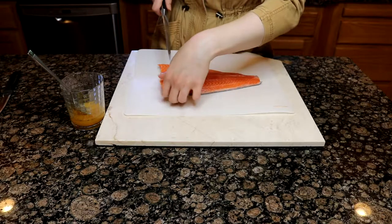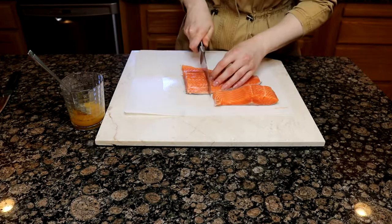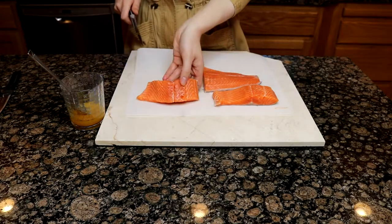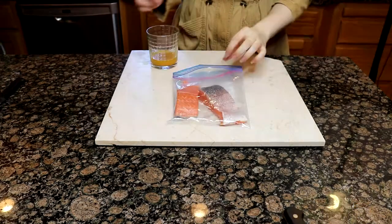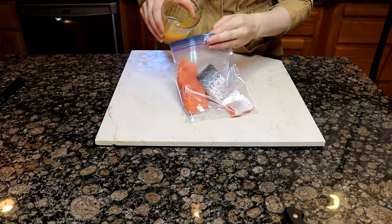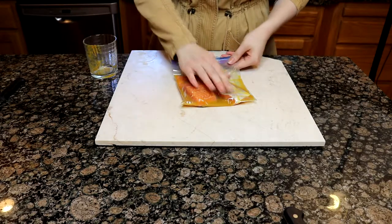I'm then taking a salmon filet and cutting two portions from it. I did end up with an extra third portion that was a little oddly shaped because it was the end of the filet. I made an extra bit of marinade for that one separately and cooked it alongside the two. Once you've portioned out two pieces of salmon, put those into a Ziploc bag along with your marinade and let this sit for at least an hour.